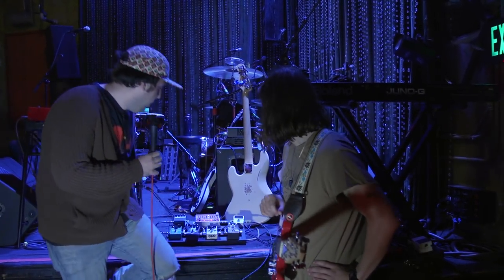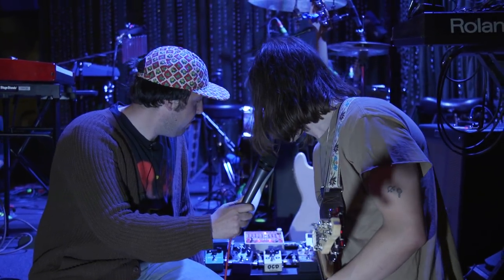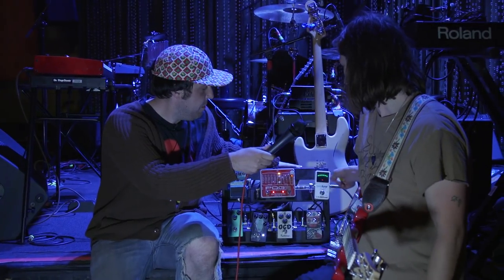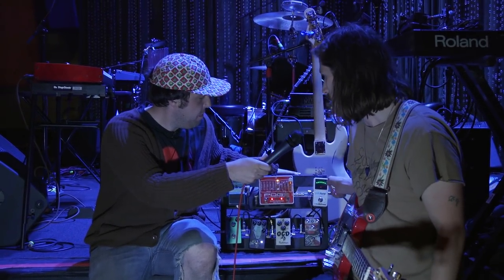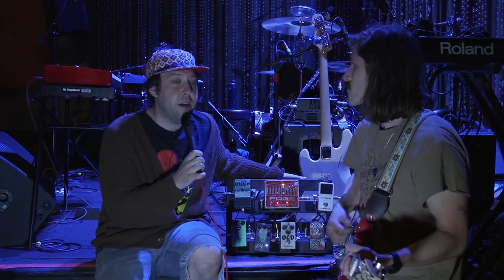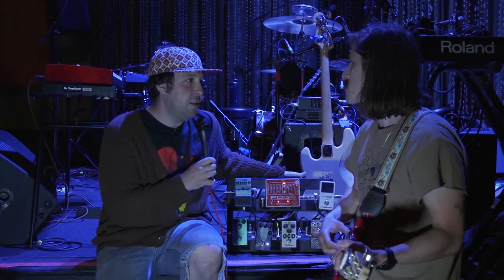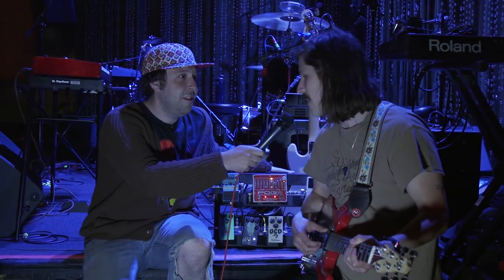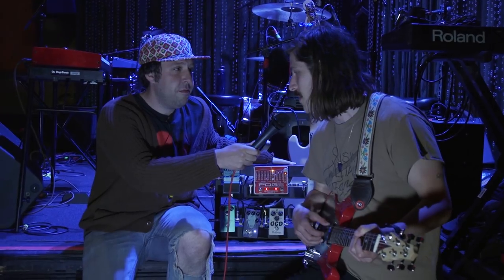It looks like you've got a whole big stack of them here. So it starts with a tuner pedal. I like this one because you can strike all your strings and see everything at once, and it's quick. It also turns it off, so like if one of your bandmates is playing and they suck, you could just hit it and turn them off so you don't have to hear their music. I'd have to hit their pedal, but yeah, theoretically you're right.